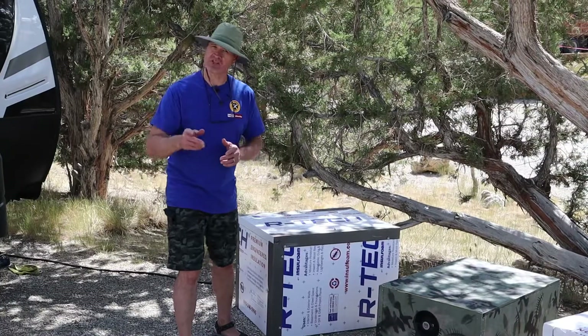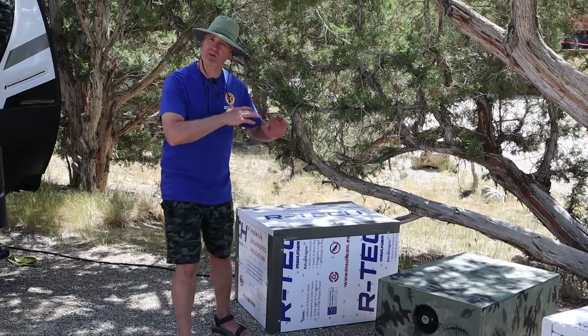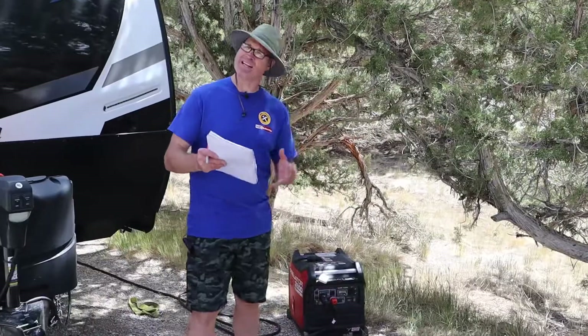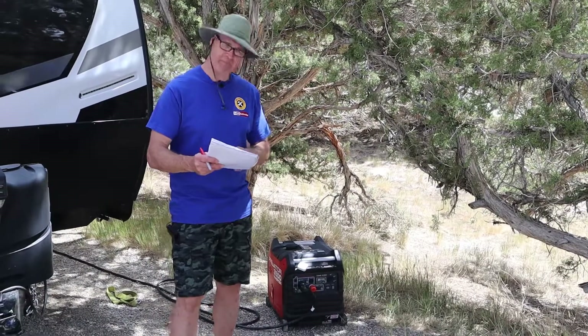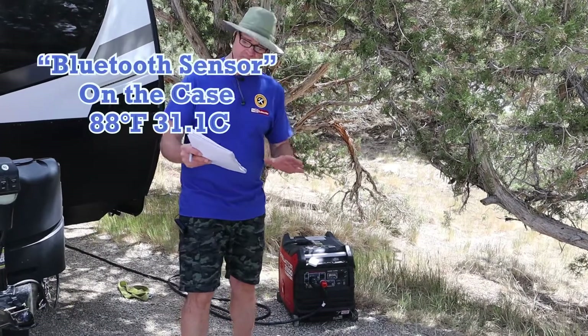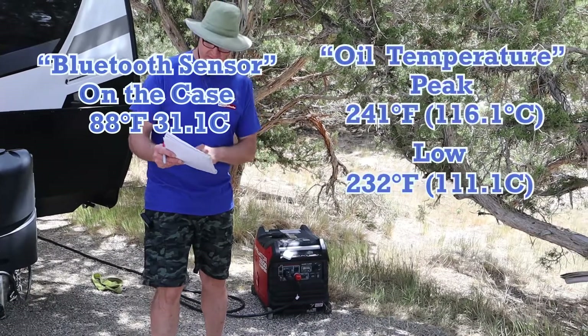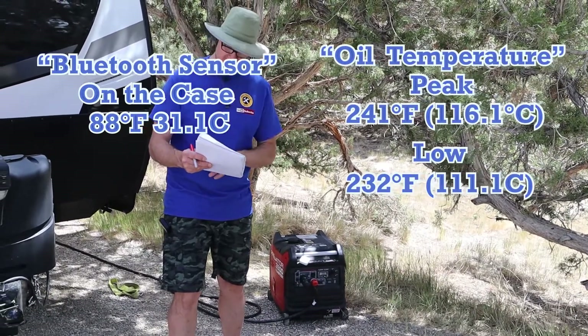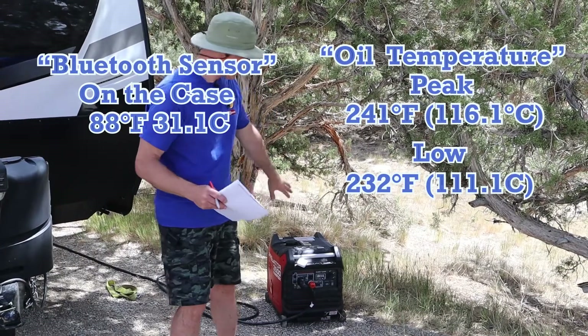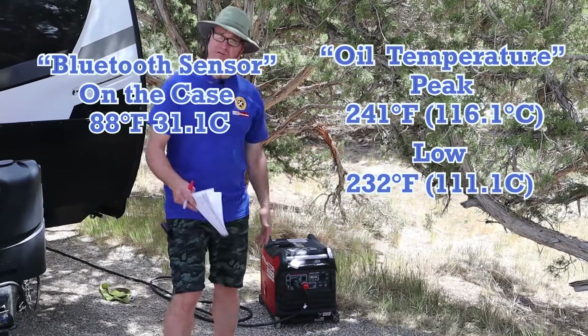Now I'll pull off the sound shed and we'll get a second baseline after it's been running for all this time. Our ending baseline numbers: ambient temperature with the Bluetooth is 88 degrees in the shade, our low oil temperature is 232, and our high peak was 241.